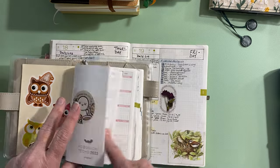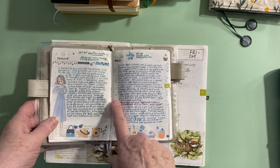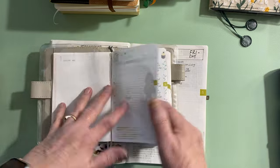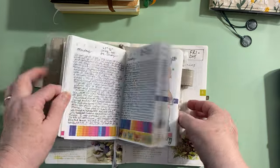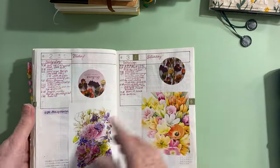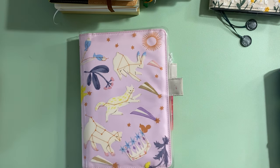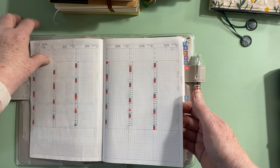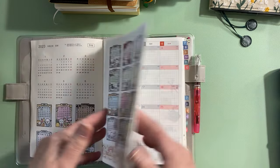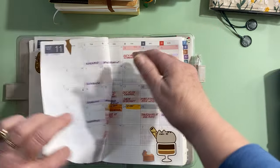So I moved to the A5 Hobonichi Techo Original and started journaling in there on the 18th. I removed the first four months since I didn't need them, and I've journaled in there every day since. Then for the second half of the year, I pretty much just kept up the calendar pages.